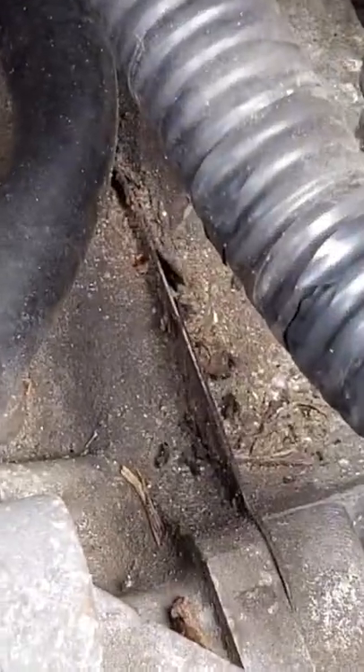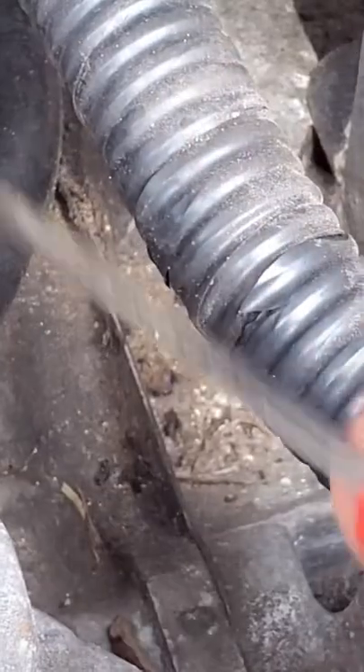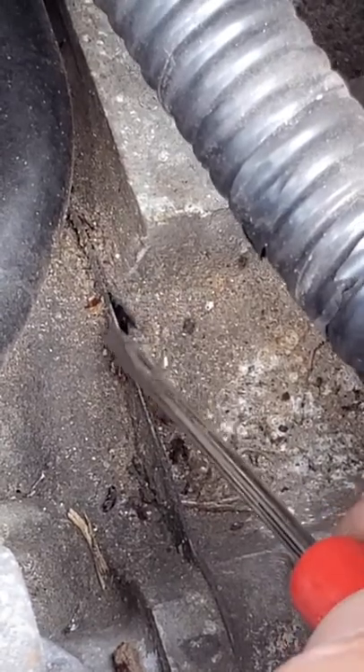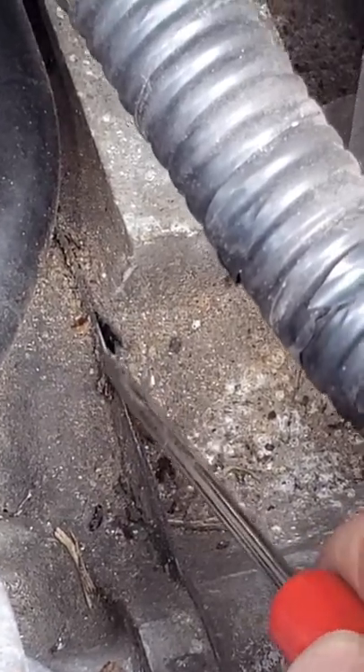We've got an EJ253 out of a Forester here — it has original head gaskets. If you zoom in right here between the engine block and the head, you can see where I'm pointing my screwdriver. You can see the original head gasket. It's a single layer gasket and you can see the graphite coating. I'm poking with the screwdriver tip right now — it's peeling off.